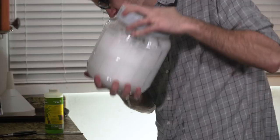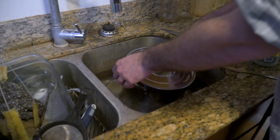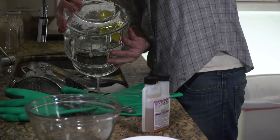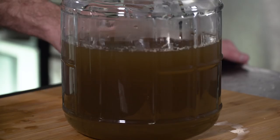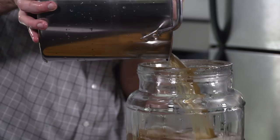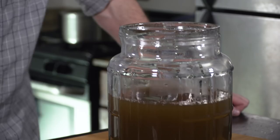Then the batch is quickly chilled in an ice water bath while I sanitize a fermentation vessel, which it'll be poured into next. It looks a little milky now, but should clear up. Hopefully we have some flavor to it.